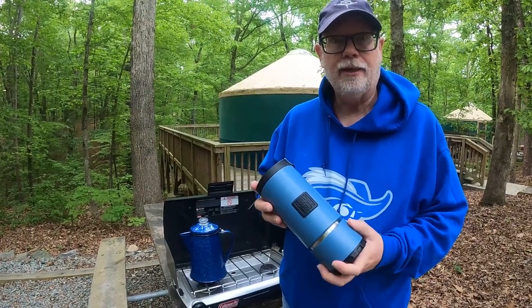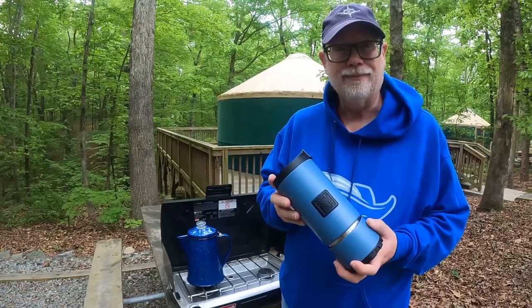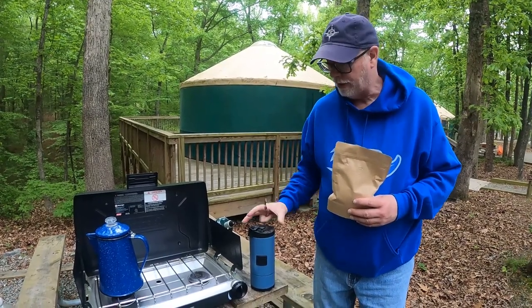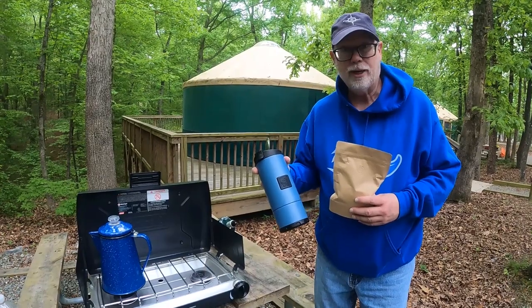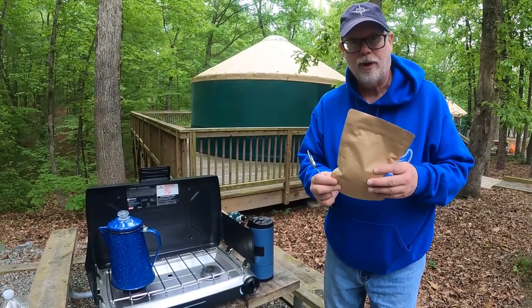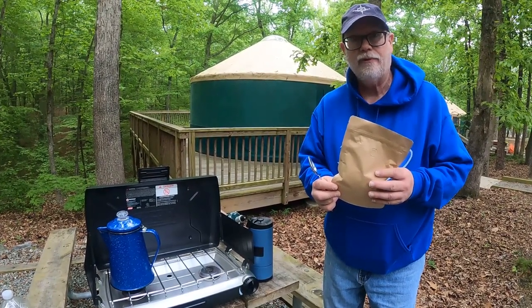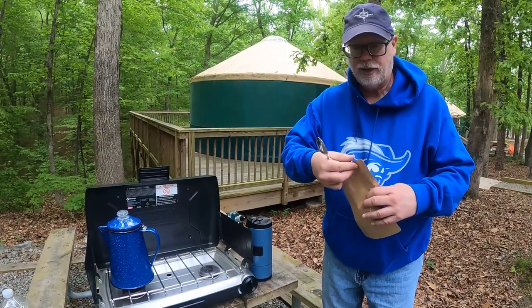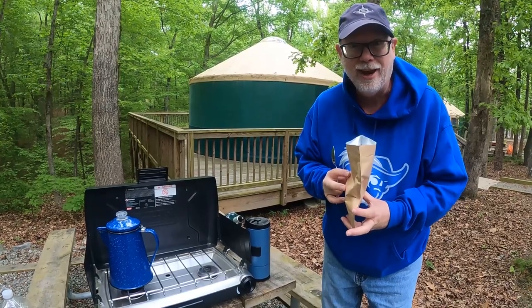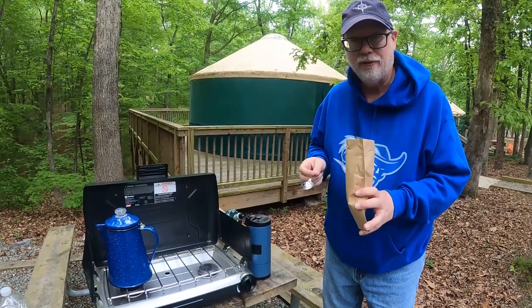So what we're going to do is go ahead and get started. We'll heat up some water, get some grounds in here, and make some tasty camping coffee. To make coffee, typically use two tablespoons of grounds for every cup of water. I did grind up some freshly roasted coffee with a coarse grind, which is what you need for a percolator or a French press, as opposed to a finer grind that you might use in a drip coffee maker. So let's get some grounds in here. Oh, that smells so good — I can't wait to have a freshly brewed cup of coffee. You really cannot beat freshly roasted, freshly ground coffee.